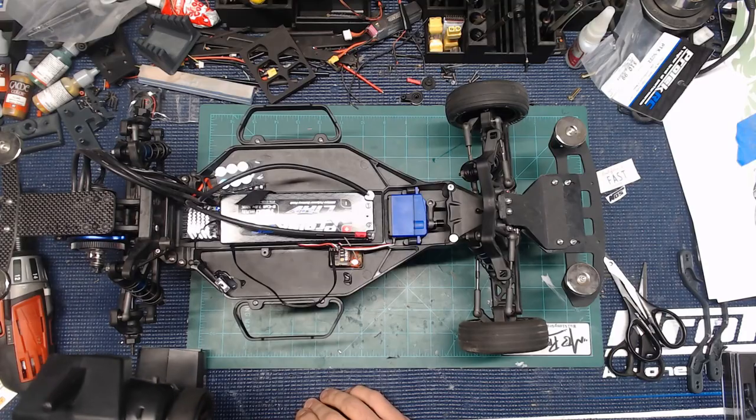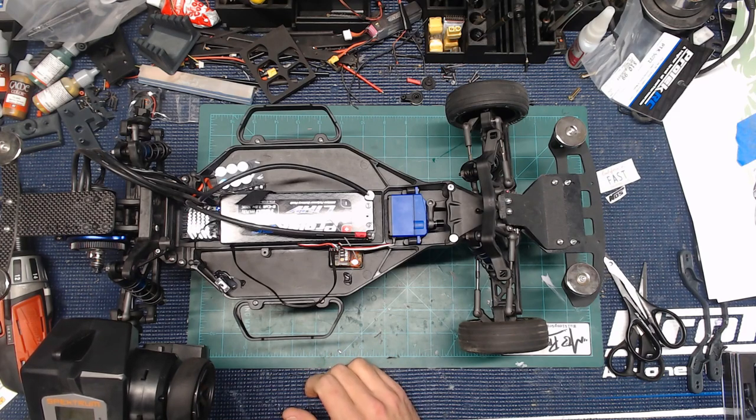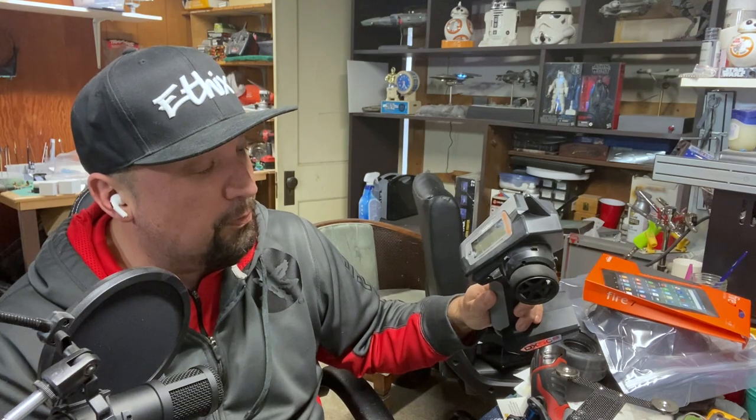If I ever get out of no-prep or want to build a different car, this will be a perfect swap-out to any other car I have. So what I want to do here is turn the car on and kind of show the steering rate with the standard servo. I have it trimmed out a little bit still from last year with my endpoints cut off at about 80.